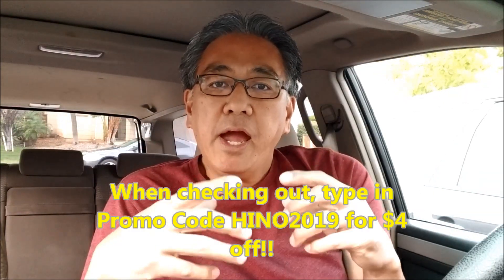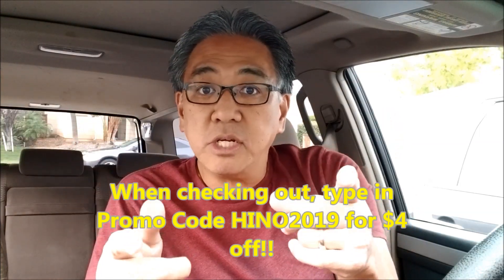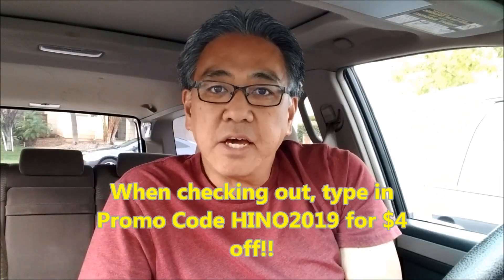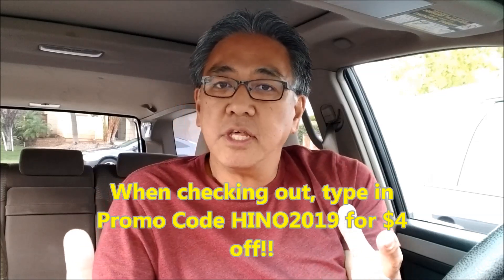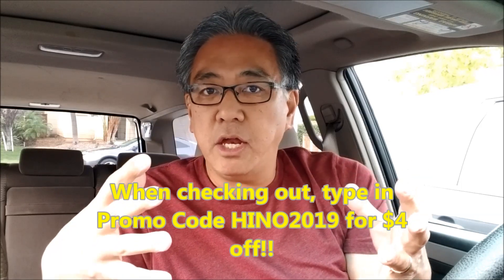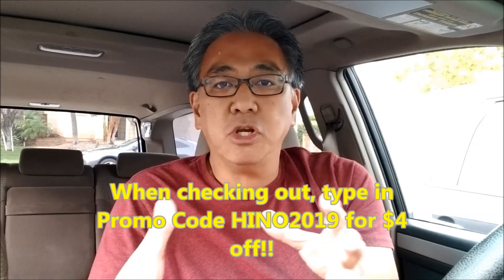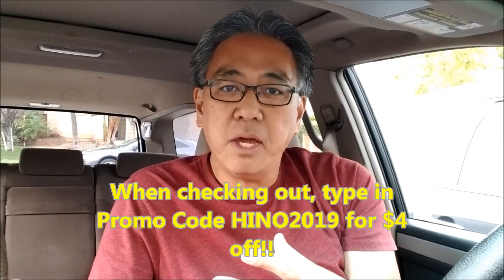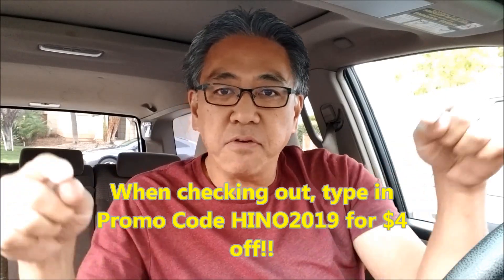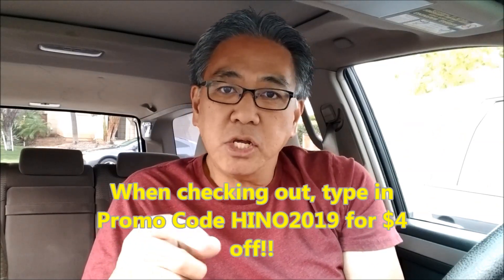Hey everybody, Mr. Hino here. It's Cyber Monday coming up tomorrow, and I just wanted you to notice that I have merch down below. Check right here below this video — I have die cut stickers that are brand new, and other things that would just help me out. I know you guys just love to watch and you've been with me all this time. I'm just throwing down some merch to see if you guys like it, and it would also help me bring these videos to you. So this is just a little plug for the merch — check it down below. Thanks for watching, let's go on with the video.